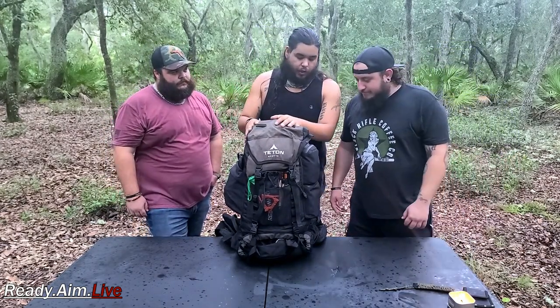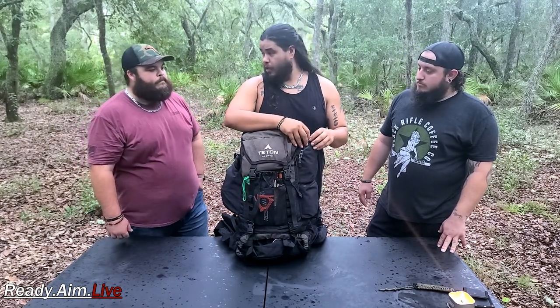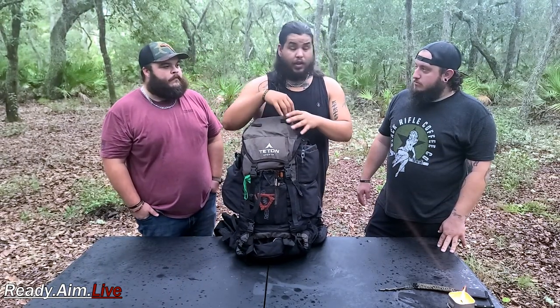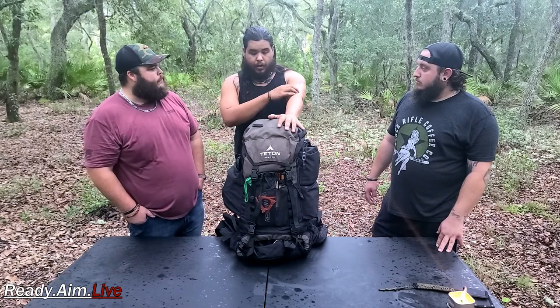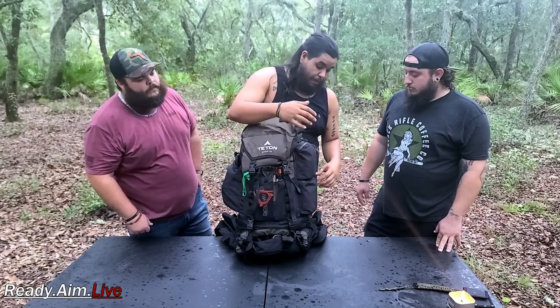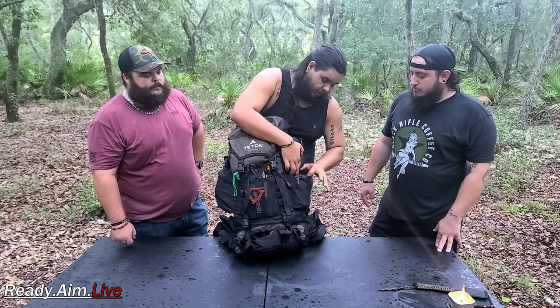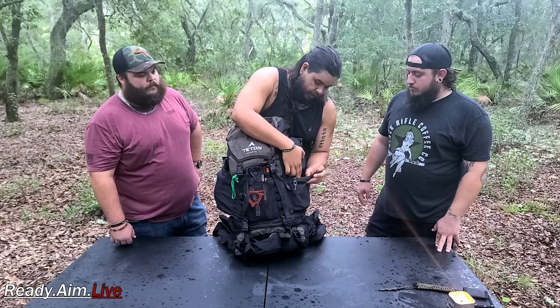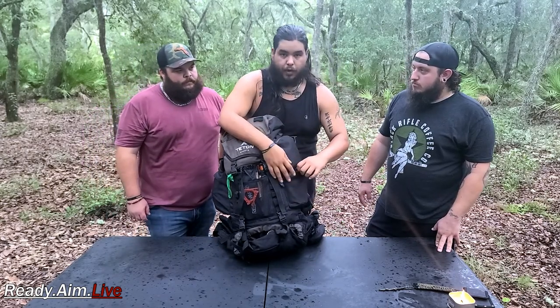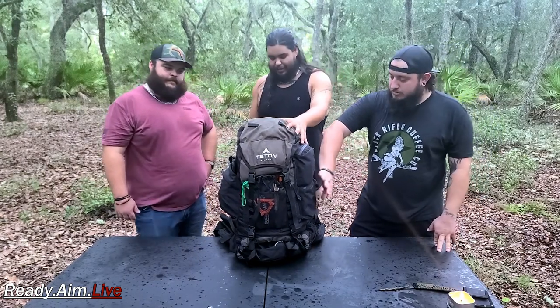Up here we've got toiletries — stuff to brush your teeth, keep clean. That's a big thing, especially if you get cuts or bruises out in the woods; a little something evolves fast when you can't go home and keep clean. Right underneath that we've got first aid — a first aid kit on the outside, tourniquets, gauze, all kinds of stuff to keep clean. All segregated, all ready to go, all easy to get to — right on the outside of the pack.